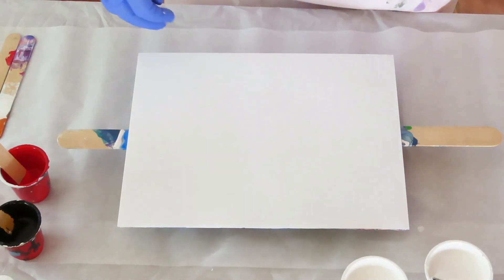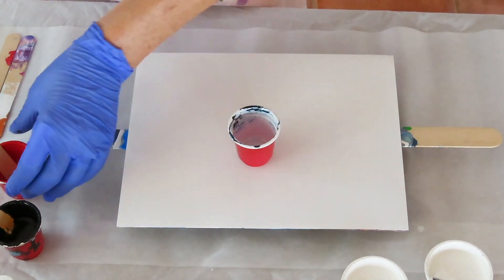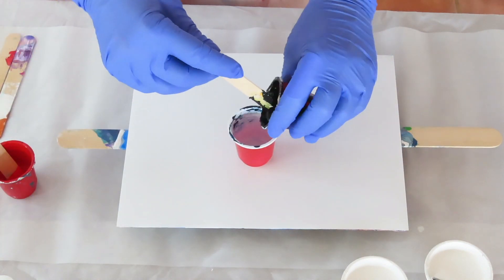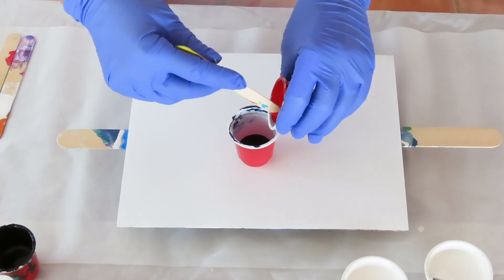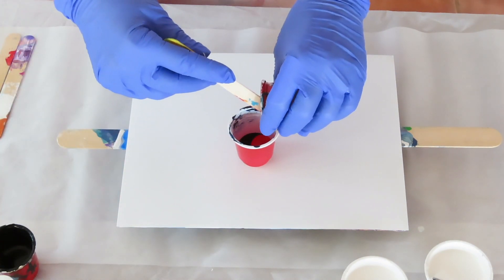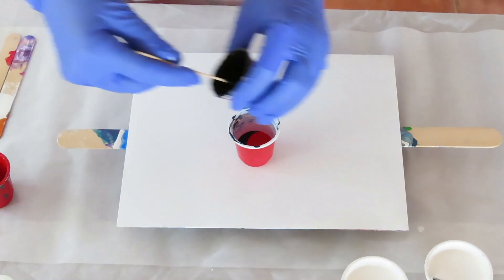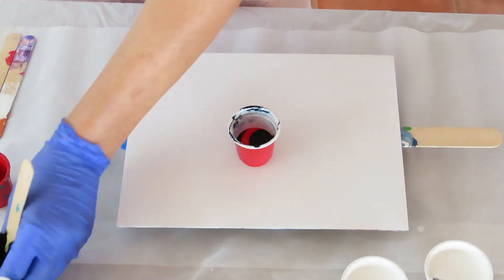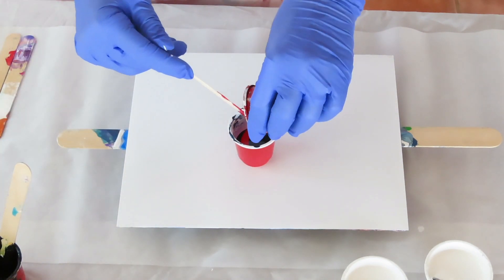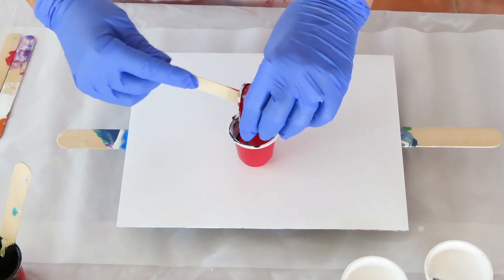With pearl pours, who knows? So I'm going to do a layered cup. I'm going to put the black in first, then the red, then the black, and then the red, and I'm just going to pour it on.